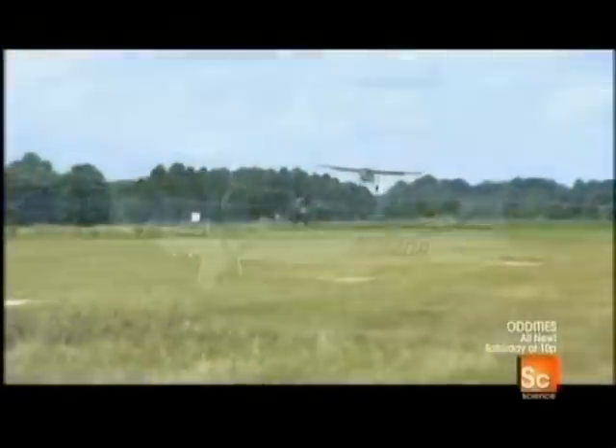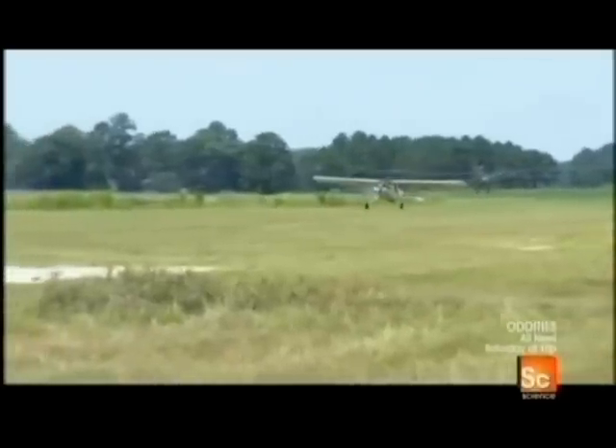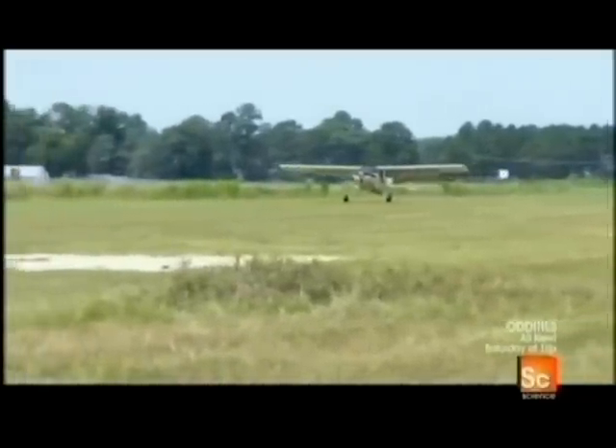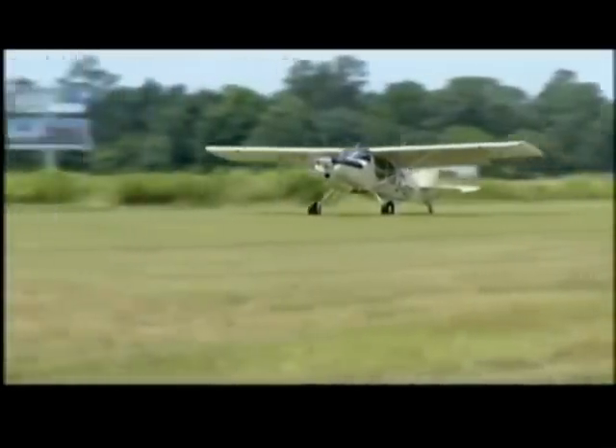Each bush plane is inspected at every stage of the production process. When it's completed, it undergoes a nose-to-tail final inspection, and then a company pilot takes it out for a test flight.